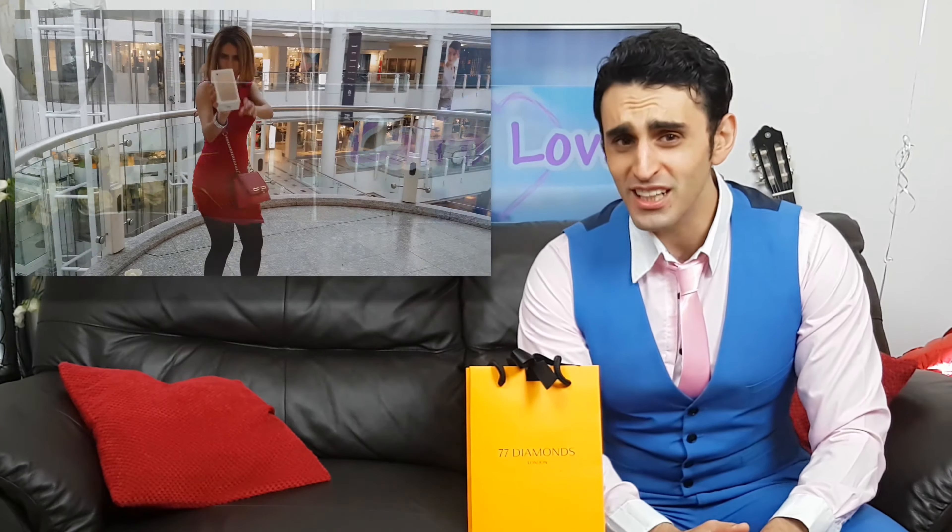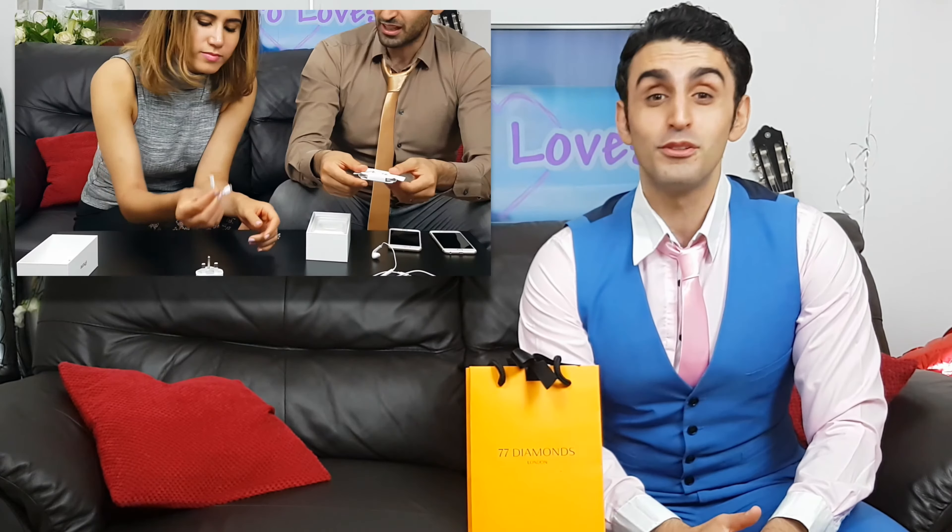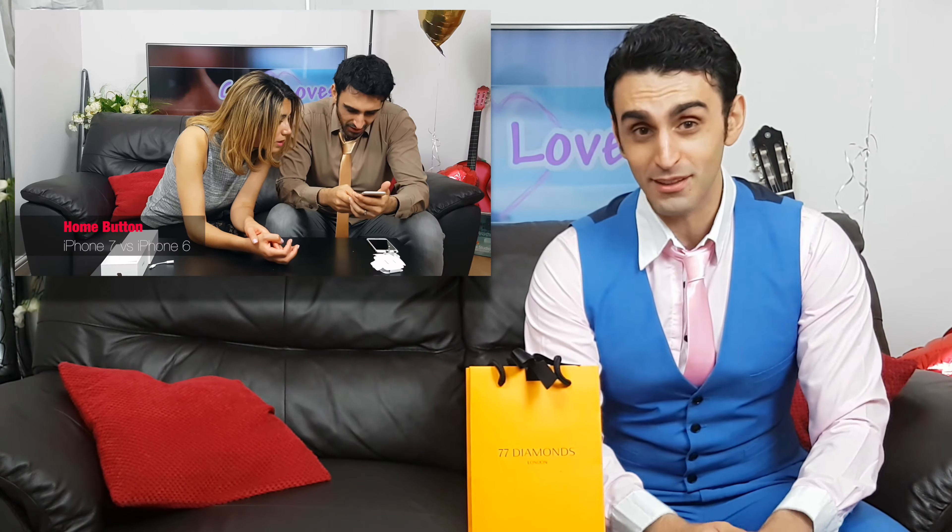So officially I got her an iPhone 7 for our anniversary. However, the iPhone 7, as you can see in this video, was not so impressive.